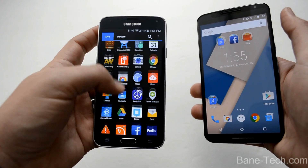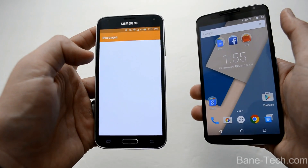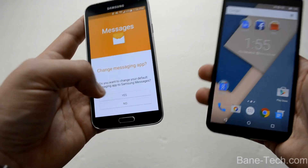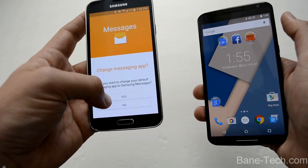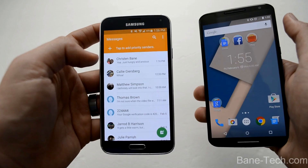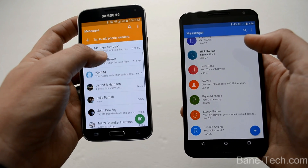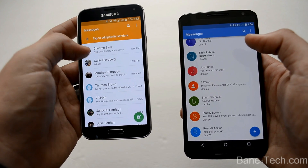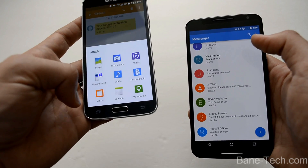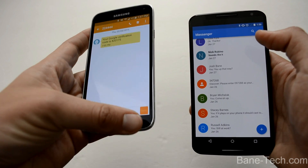I'm using Hangouts as my messaging app, but let's go back to the stock Messages app. You can change your default apps just like we used to with KitKat, but it looks different. I'm going to change it to Messages as my default. So this is the difference between the stock messaging apps. This looks a lot more like Lollipop — it's got the material design going on. The bubbles changed; they're flatter looking, and you've got different options to attach attachments. It definitely looks different. I like the look — it's a lot better in my opinion.